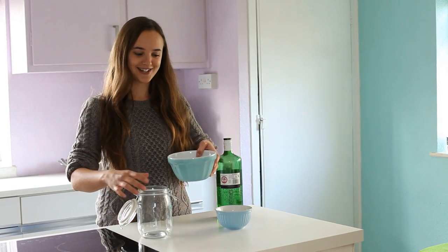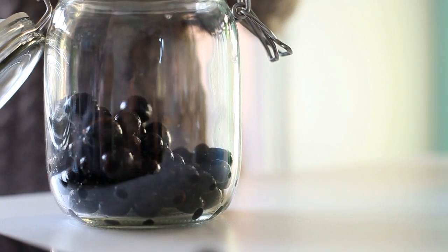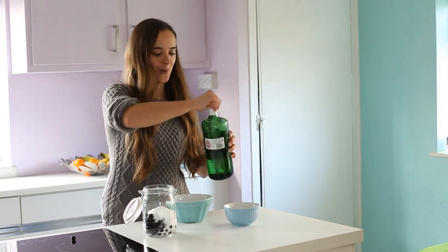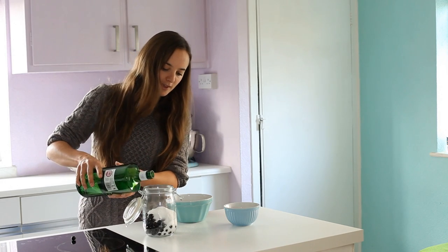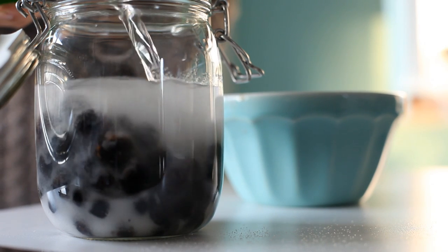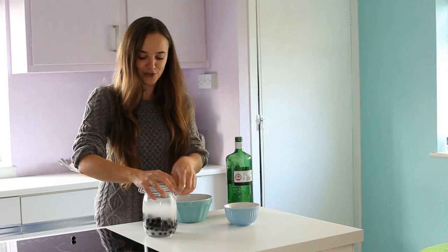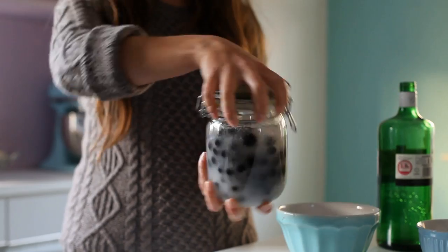Pop your sloes into the jar, then add in your sugar, and then top up with your gin. Fill it up and leave about half an inch to an inch from the top — a bit more is fine whatever you've got. Then seal up your jar and give it a little shake to start the sugar dissolving.